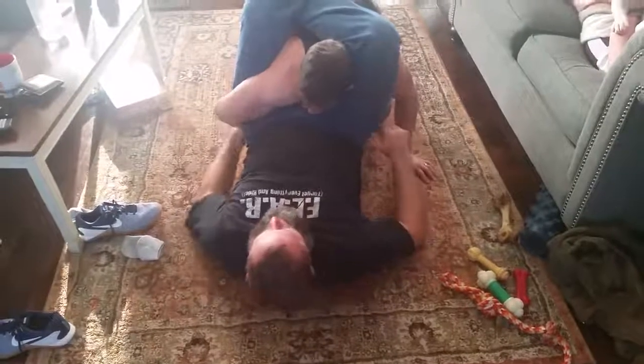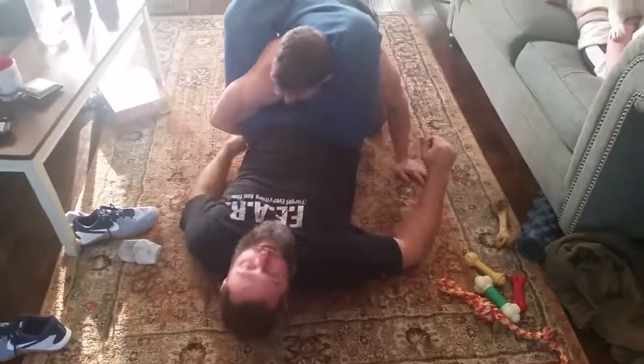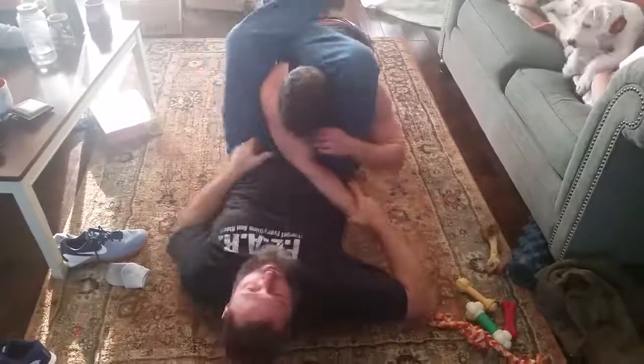I'm setting up for a triangle choke and the opponent wraps up the leg. Instead of normally trying to get the arm across to finish, when he wraps the leg I come over and grab the elbow.